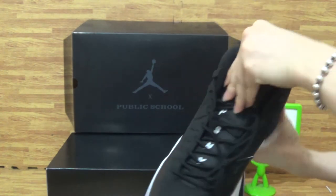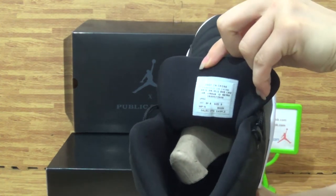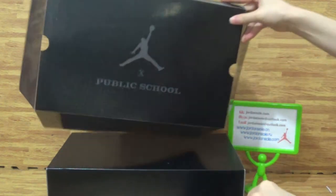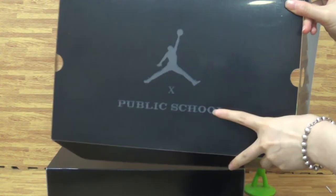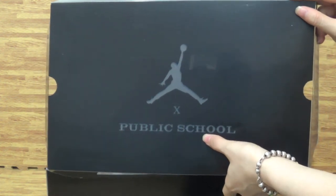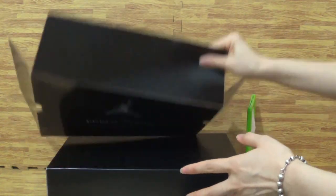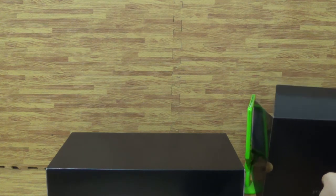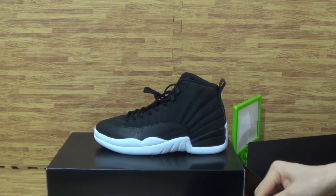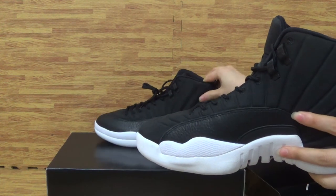Just inside, it's the same as the other one. This is supposed to come with the Jumpman band and the Public School branding. It's Ella here to show you this pair of shoes' information. If you like it, welcome to my website.